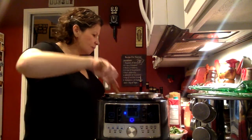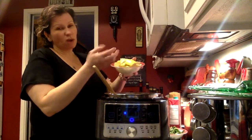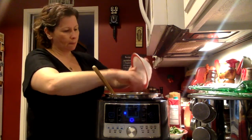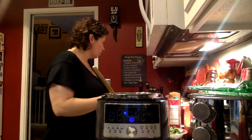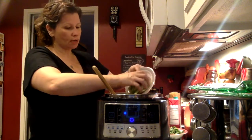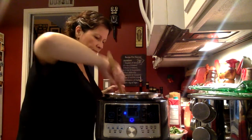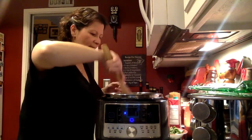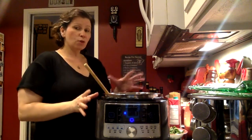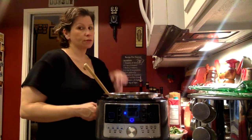The next thing I'm putting in is one cup of chopped yellow squash — one medium squash cut in half moons. I also have one medium green zucchini squash, also cut in half moons. Basically I'm adding all the vegetables with the exception of the beans. In the quick cooker the beans can get a little mushy, so we'll wait until after everything's cooked to put them in.